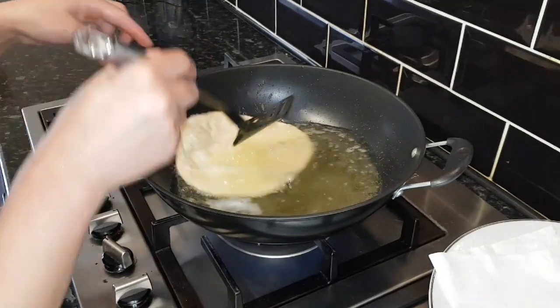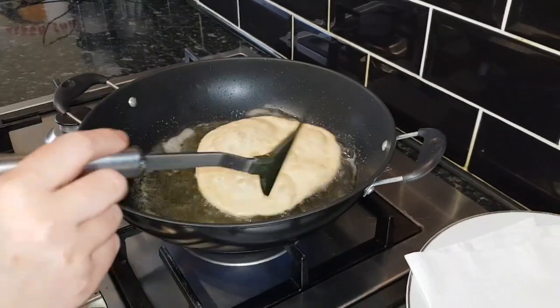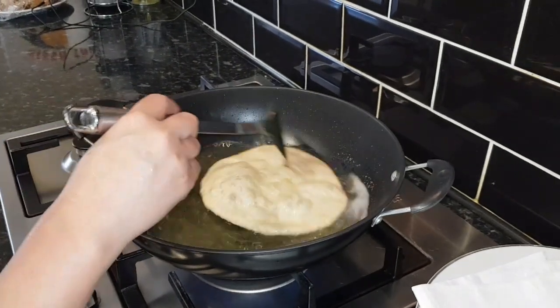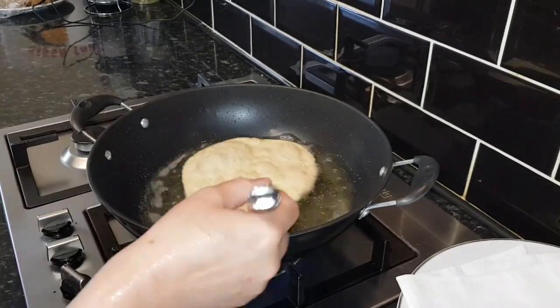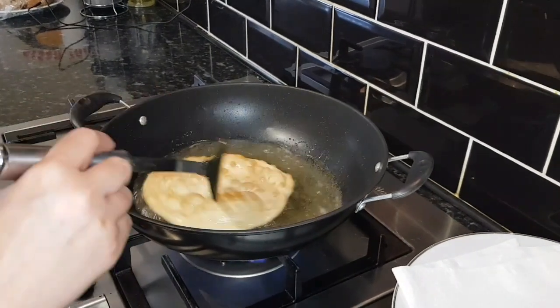Fry for a few seconds on one side then turn to the other side — about half a minute total. This puri is ready, it looks perfect! I'm going to show you when I serve it with the halwa. My kids and my husband are very excited to eat this at home.